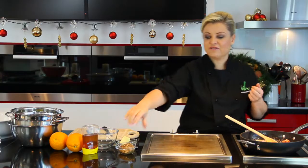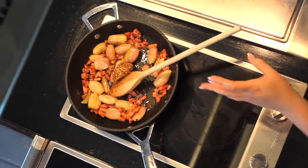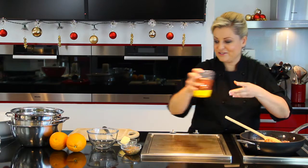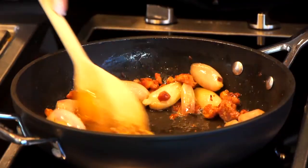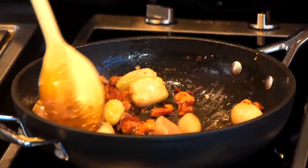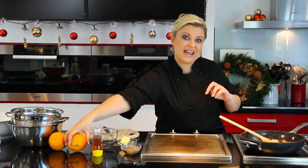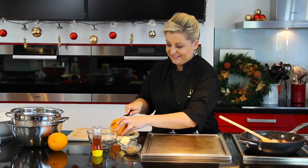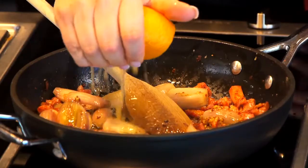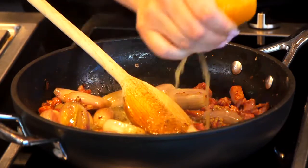So to this we are going to add our flavourings. I have some whole grain mustard — a good big dollop of that. A squeeze of honey; it is a classic combination. Give this a good stir. And quite unusually, we are going to add fresh orange juice, which adds a gorgeous sweetness and a bit of tang to the recipe. It smells delicious.